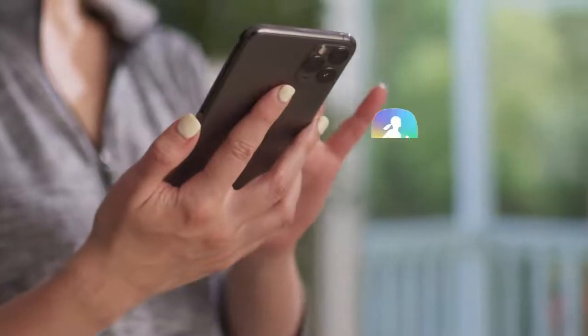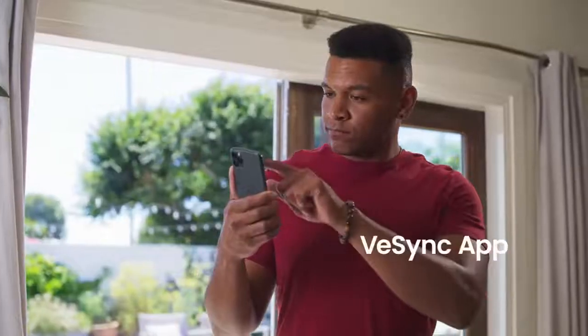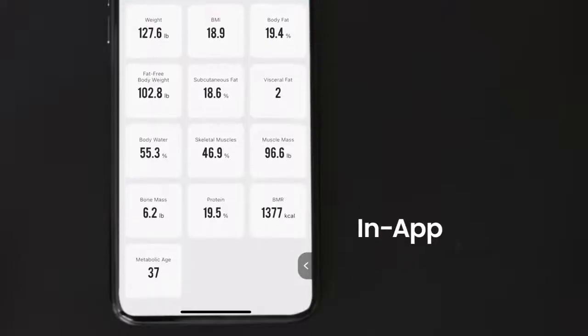View your results in the vSync app or sync to your favorite fitness app. You can also view other measurements such as BMI, body fat, and more in the vSync app.